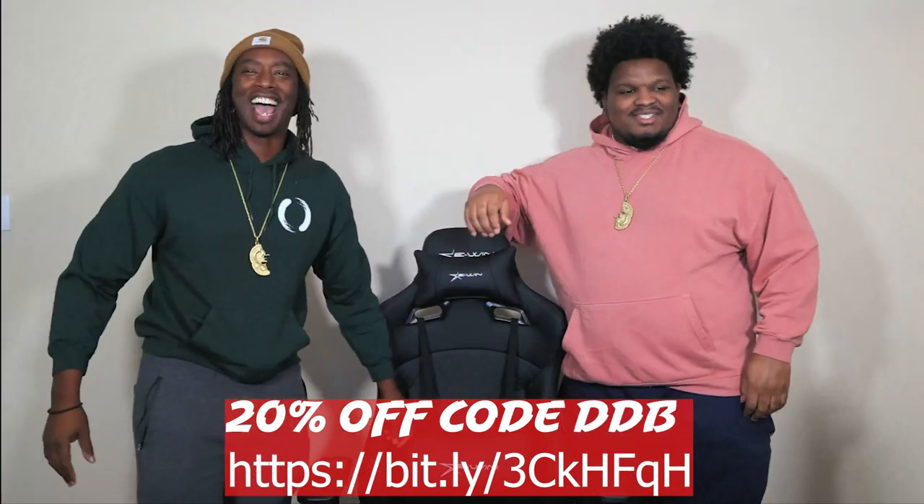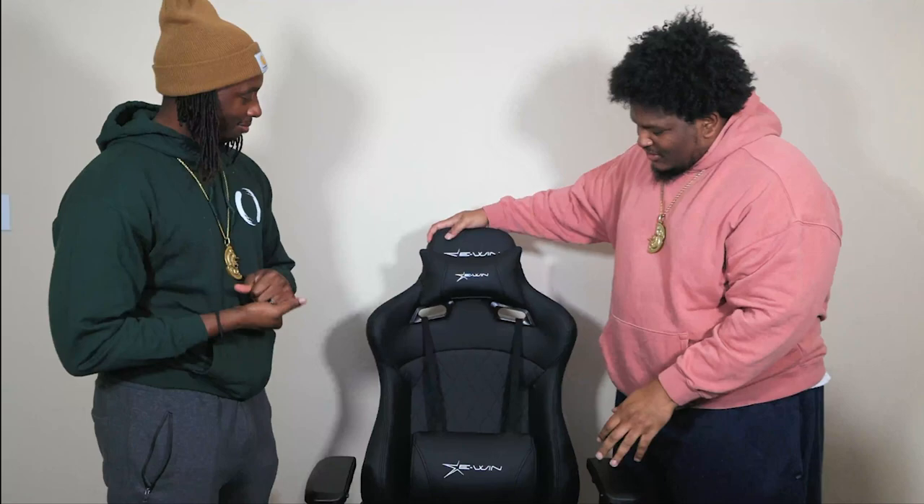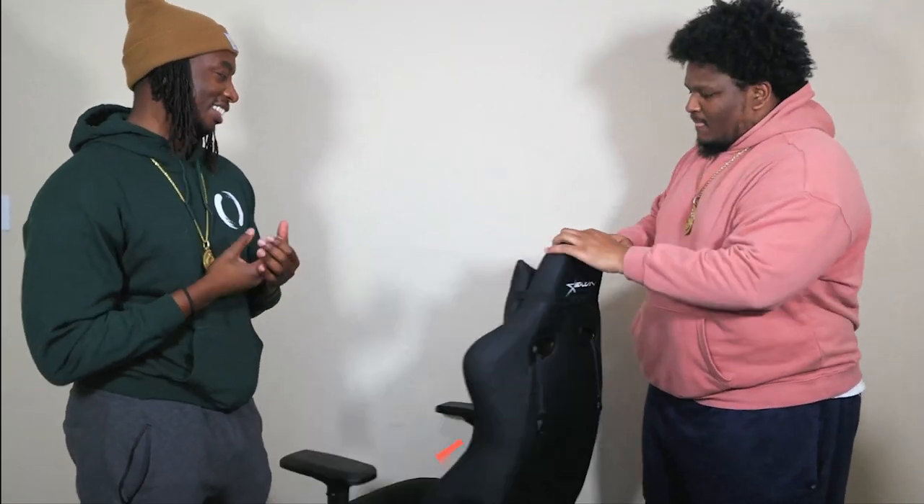We got to finish talking. Shout out to E-Win Racing, man, for hooking Double Dragon up with this voluptuous chair. Look at the booty on this. Yeah, this chair is nice, man. This chair is nice.